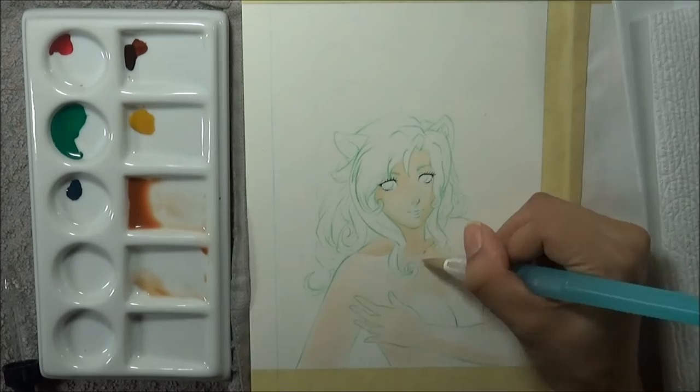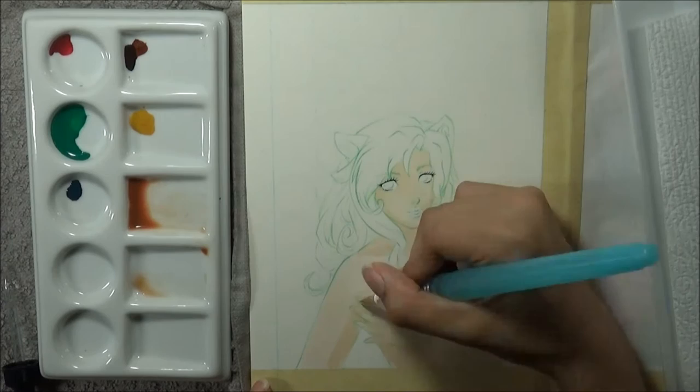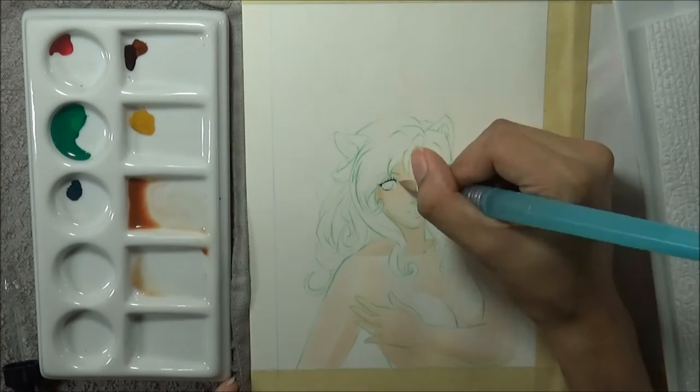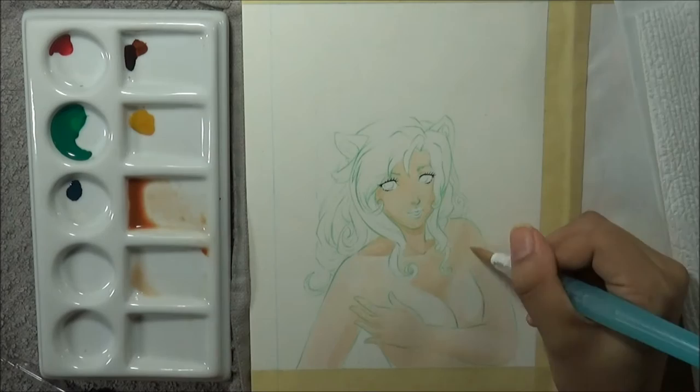These are new to me — these are the Dr. P.H. Martin Hydrus Fine Art watercolors and I bought two of the 12 half-ounce sets, so I have 24 colors. Today I'm working with five of them, and the color rundown is: alizarin crimson, burnt sienna, viridian green, yellow ochre, and blue aqua over on my palette that you can see to the left of my drawing.